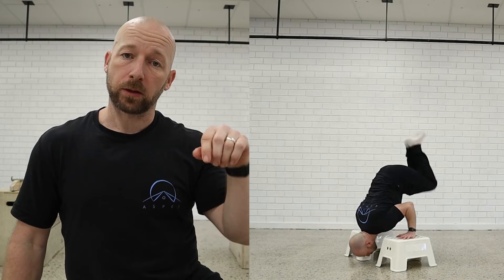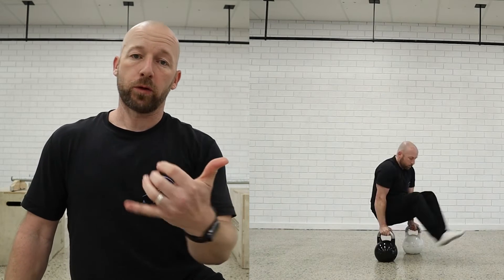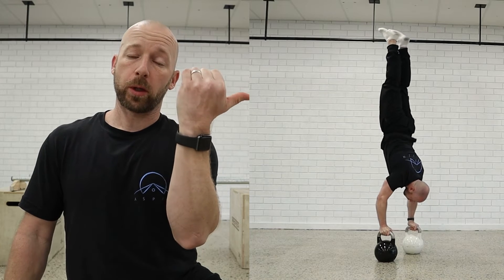Today I'm going to go through the L-sit to handstand. It's like a handstand push-up. We're going to use a bit of momentum going from the L-sit through to that shoulder stand position and then pushing up to a handstand.